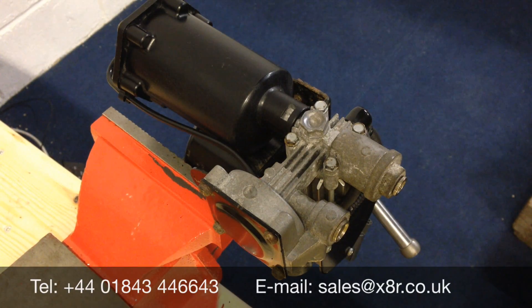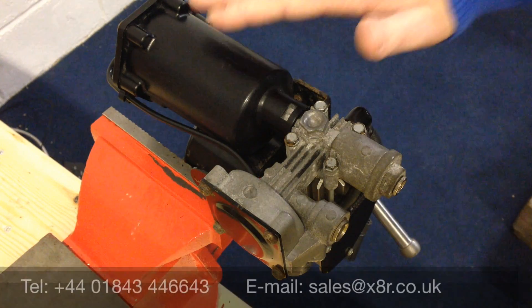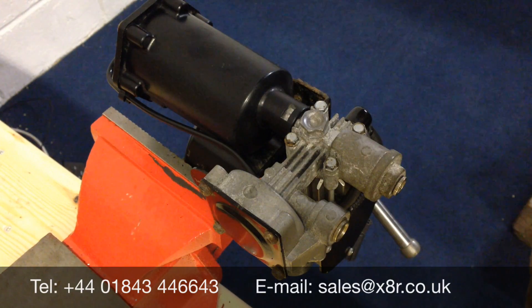This is an X8R video demonstrating how to replace the glide ring and piston seal on this compressor. This compressor fits the Land Rover Discovery 3, Range Rover Sport and late model Range Rover L322. It's quite a common issue that the piston seal and glide ring wears down, reducing output. Another common issue is the filters becoming full and again affecting output. We always recommend replacing both the piston seal, the glide ring and the filters to maximise output.